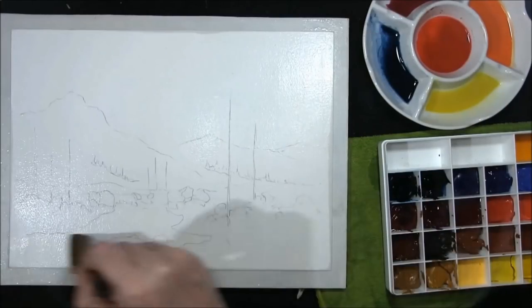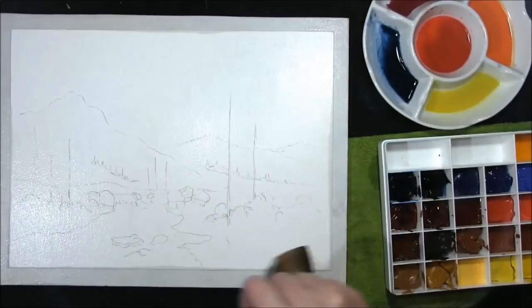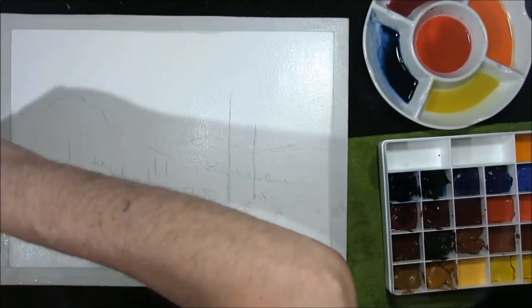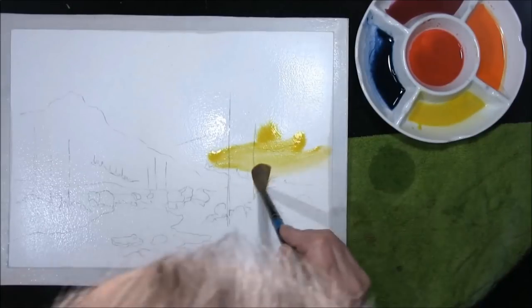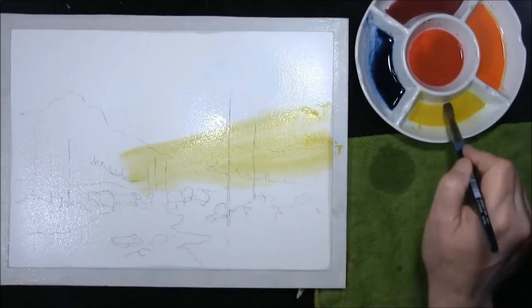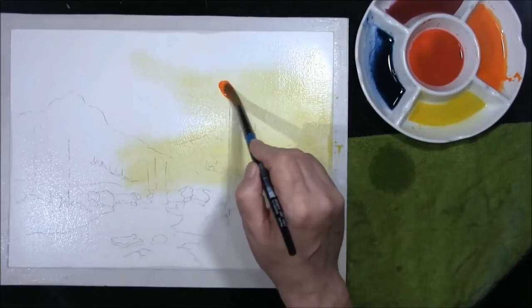I've stretched my paper — this is 140 pound Buckingford — and I'm just leaving a thin film of water on the paper, just removing any excess water off the edges. This is pure Riolin, just bringing it right across the mountains. This is a red orange plus bright red just to bring it up a bit.